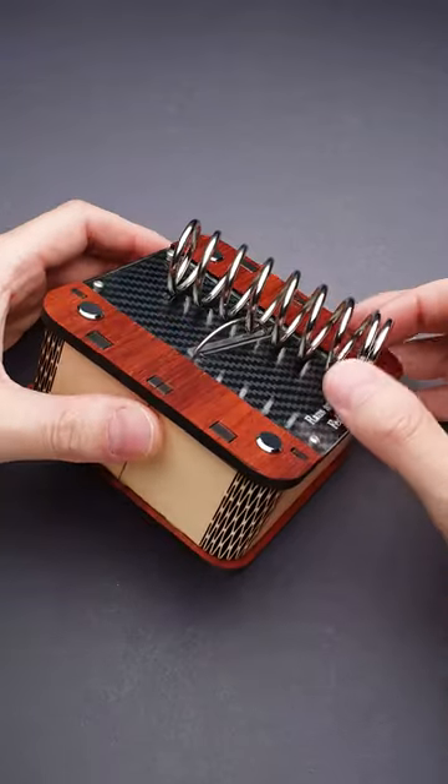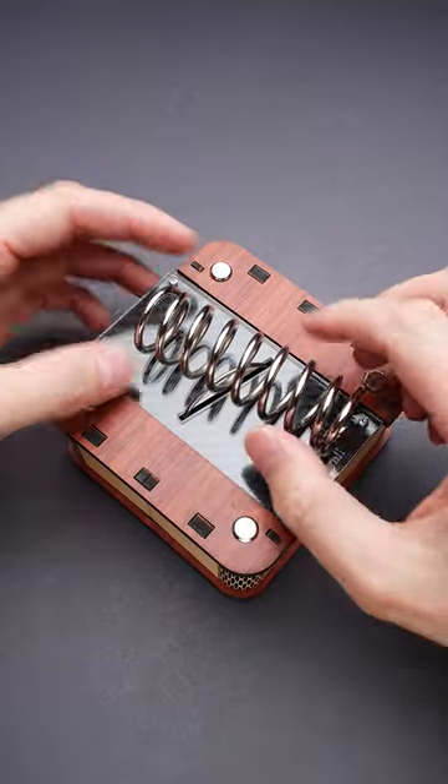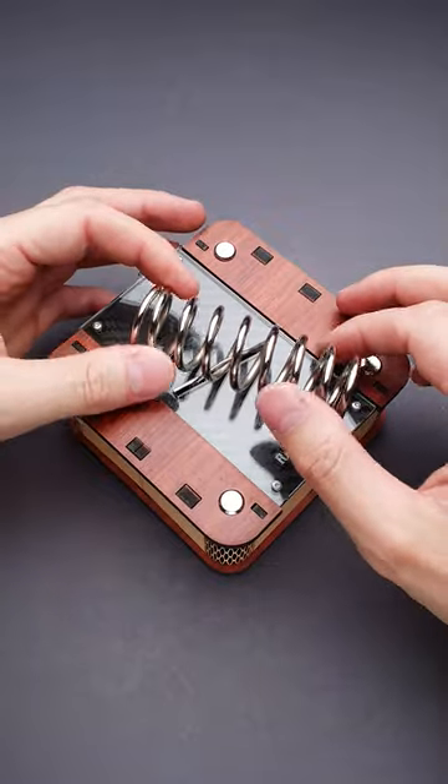Here is an interesting looking puzzle box. It has a huge spring on top, which is connected to a ring, and the ring is holding the lid. So to open the box, you have to remove the spring. But how to do that?